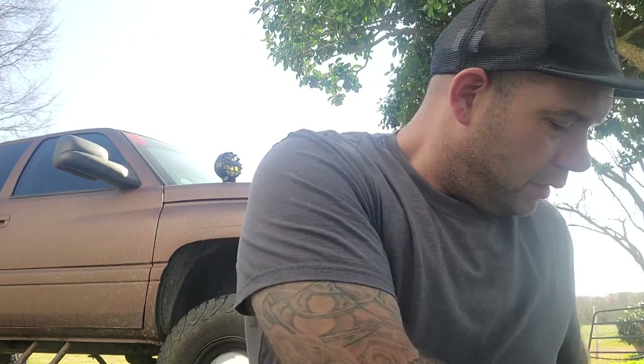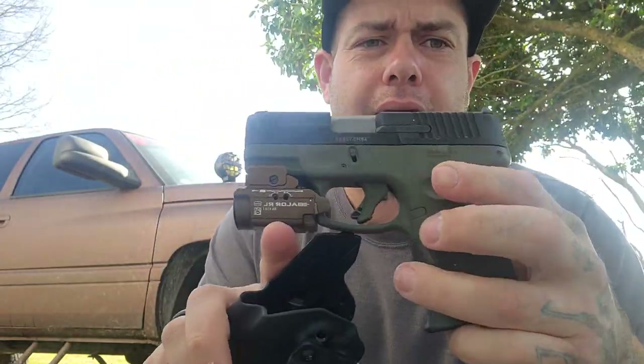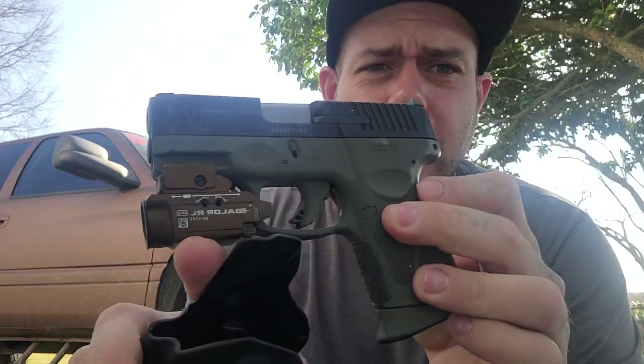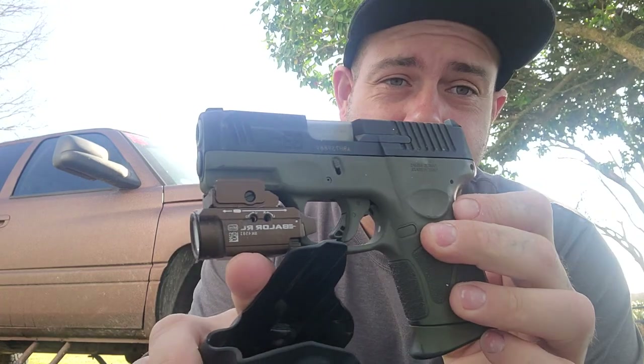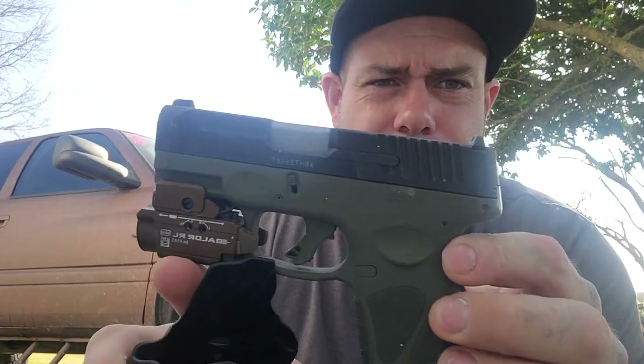My firearm today is the same as yesterday. I am carrying the Taurus GC3 12+1 with the Olight Balder Mini. I know the light's not super good today — I apologize about that. I did a custom paint job on this thing, it's Olive Drab Green, and I like this and I trust my life with it. It's a fantastic everyday carry firearm. Mammoth Headgear Mountain Trucker Hat.